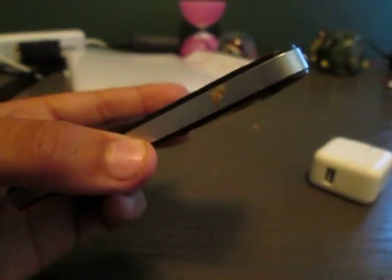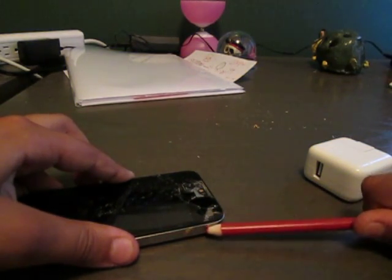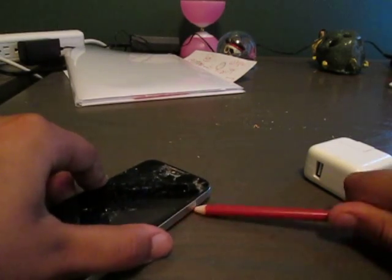Oh, that is not the volume button. I don't know what that is, guys, but I thought this was really safe. I think we've almost got it — okay, so now you can see that thing is off.